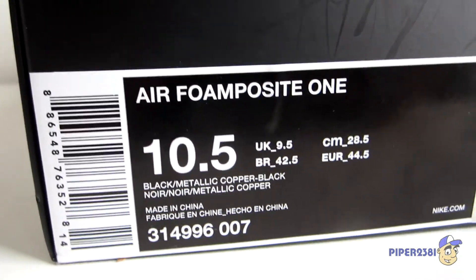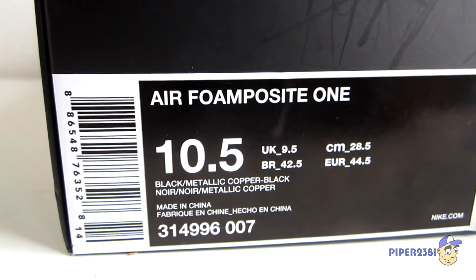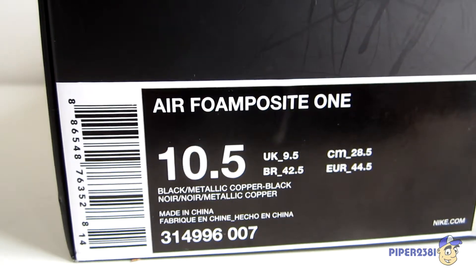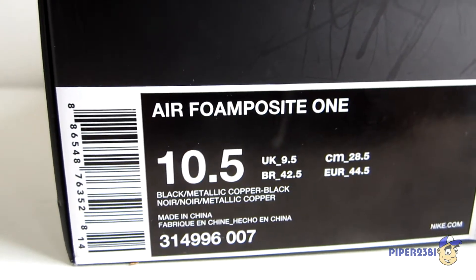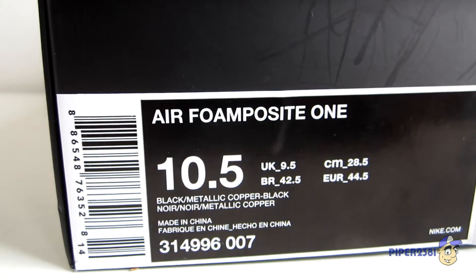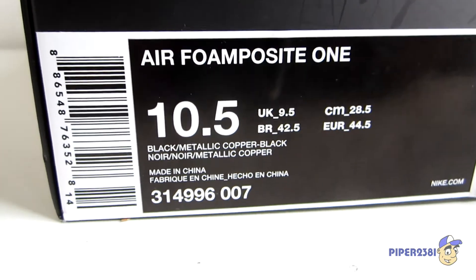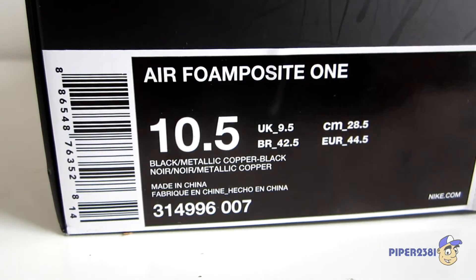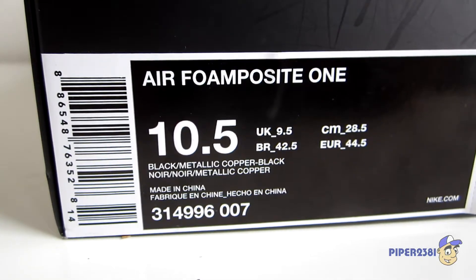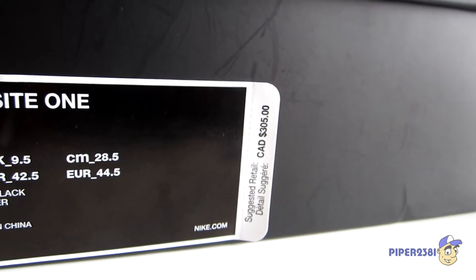I'll show you the tag — the name is Air Foamposite 1, size 10 and a half. I usually go for an 11 but I couldn't find them, so I had to get them in a 10 and a half, which is okay — they're a little snug but they do form to your feet. The color is black metallic copper black, item number is 314996, color code 007, and retail was a scary $305 here in Canada.